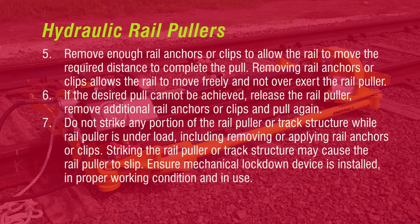Removing rail anchors or clips allows the rail to move freely and not overexert the rail puller. If the desired pull cannot be achieved, release the rail puller, remove additional rail anchors or clips, and pull again. Do not strike any portion of the rail puller or track structure while the rail puller is under load, including when removing or applying rail anchors or clips. Striking the rail puller or track structure may cause the rail puller to slip. Ensure the mechanical lockdown device is installed, in proper working condition, and in use.